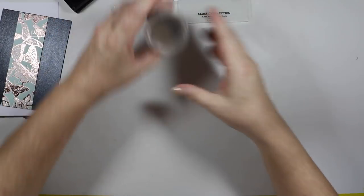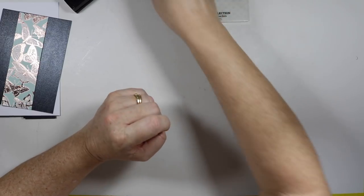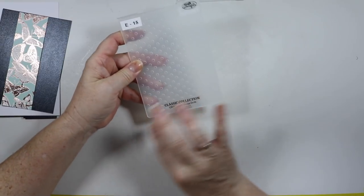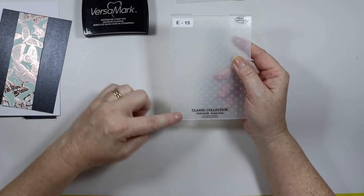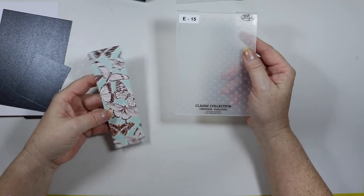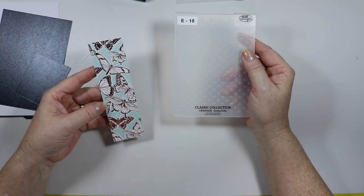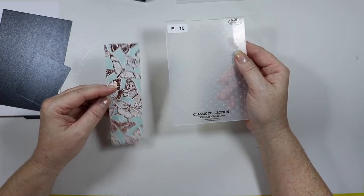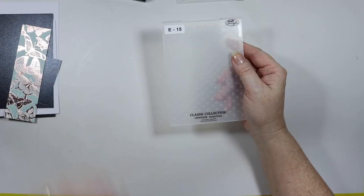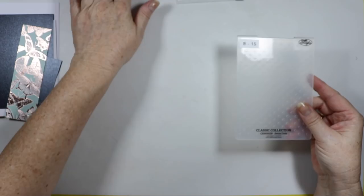I'm also going to use some gold embossing powder. When I emboss this, I'm going to run a little bit of Versamark around the outside and just put a bit of gold on and heat set it, so that should tie everything together. It looks like it's rose gold and I don't have rose gold, so I'm hoping that's going to be okay — we'll see what happens.